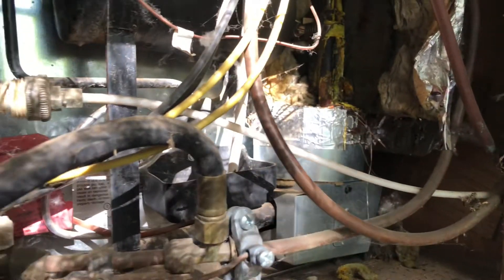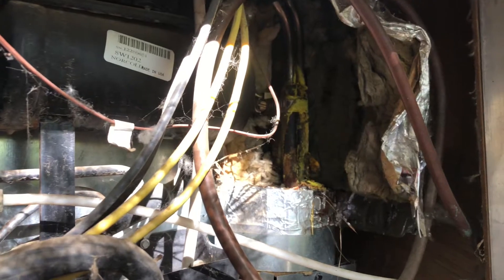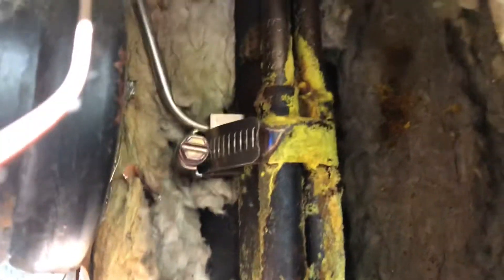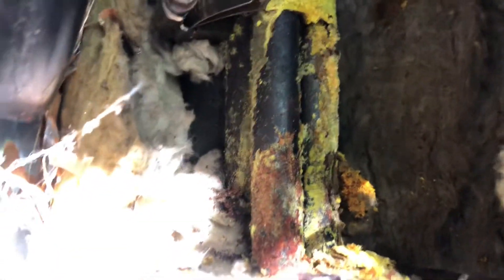I hope this video helps somebody better understand what a failed cooling unit looks like on a Norcold refrigerator. Even on a Dometic you could find something similar — sometimes it can be up higher. The clear indication is we're looking for these signs of all this yellow, meaning it has completely ejected everything.